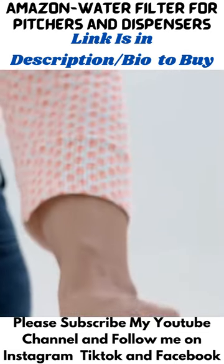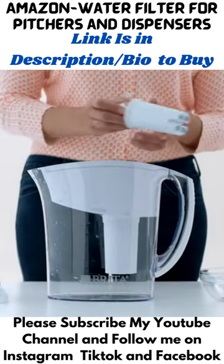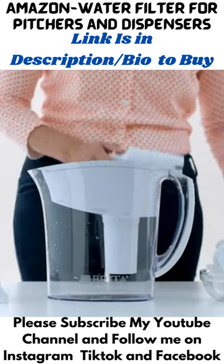With an EZ-Grip handle, Brita filters are easy to insert and remove in your pitcher. You should change the filter every 2 months or every 40 gallons, whichever comes first.